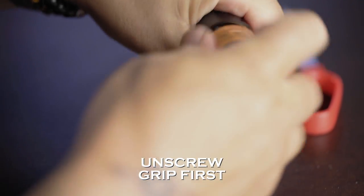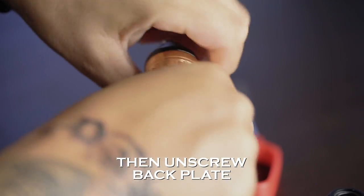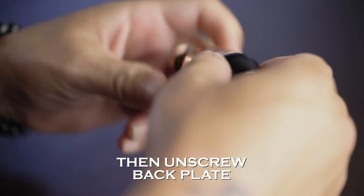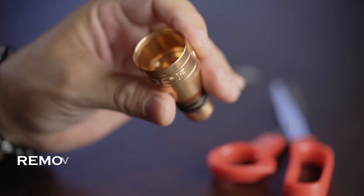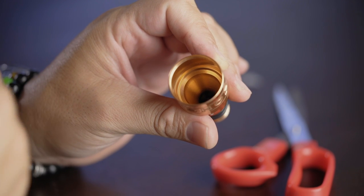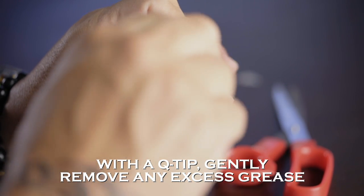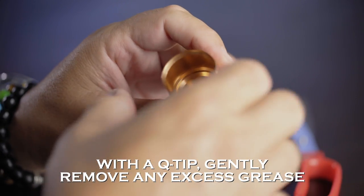The best way is to take the grip off and unscrew the back plate. On the inside, you'll notice any excess grease that may have built up over the second, third, or fourth time that you've lubricated your machine. With a Q-tip, gently go into the chamber and wipe any excess grease that you see off there. That'll always keep the machine nice and clean.